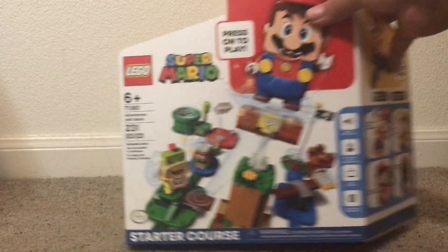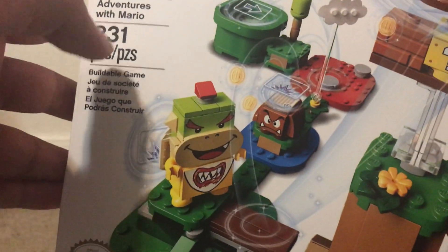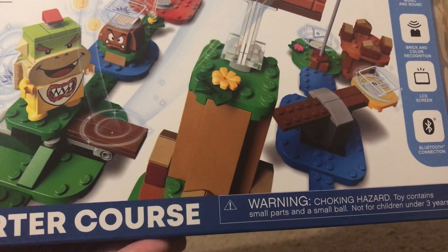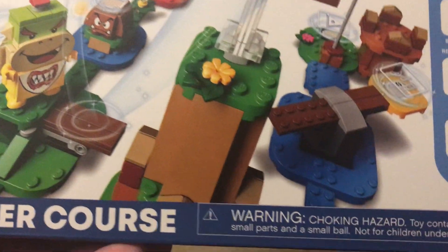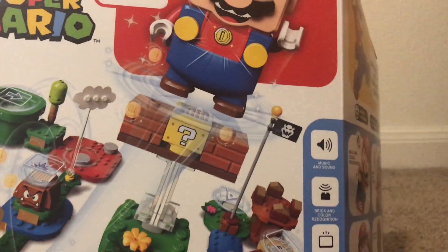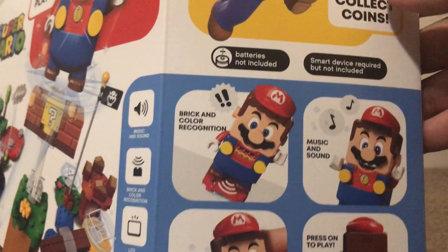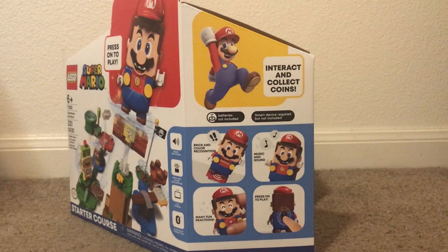So you pretty much have ages 6 and up — I don't really know what that number is. Adventures with Mario, 231 pieces. It pretty much just comes with LEGO Mario and all of these other guys. I'm not going to do a close-up, at least not in this video. I don't really care about the pieces — I only care about the Mario itself. This box is so big.